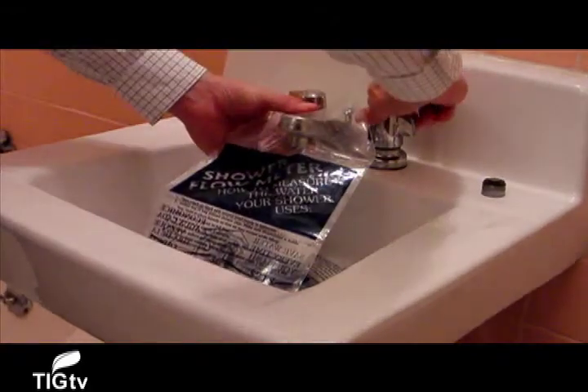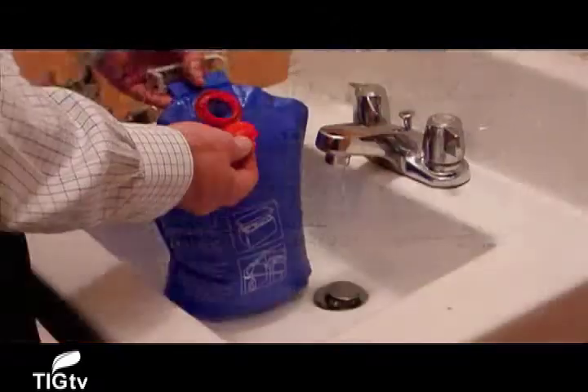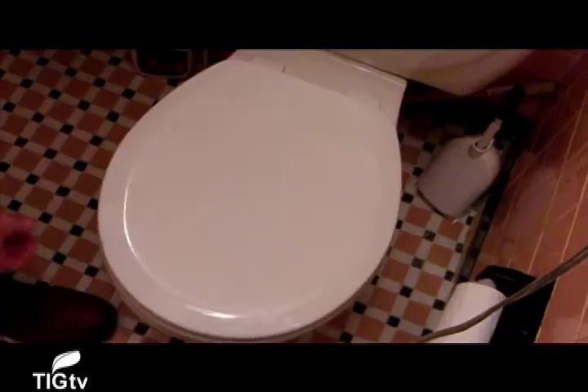Some other handy parts that come included are the toilet tank bank. This helps you use less water per flush. You simply fill up the bag with water, hang it from the inside of your toilet tank, and this is going to reduce the amount of water necessary to fill up the tank after every flush.